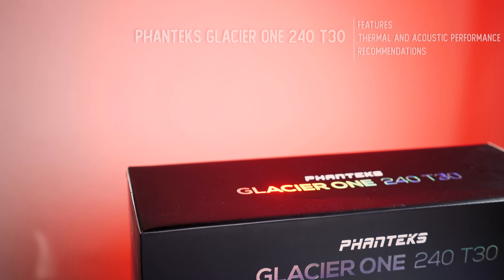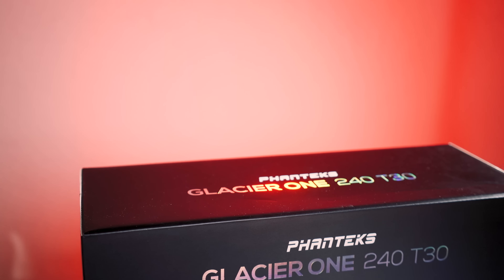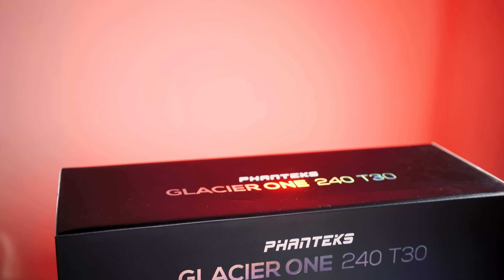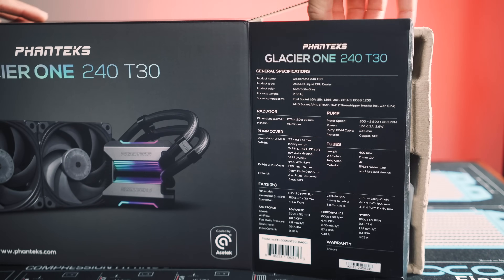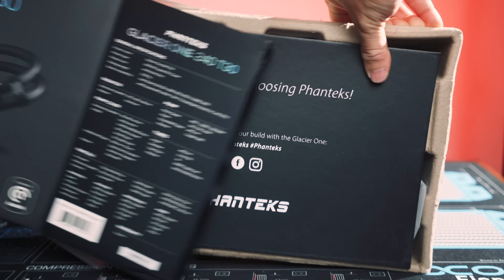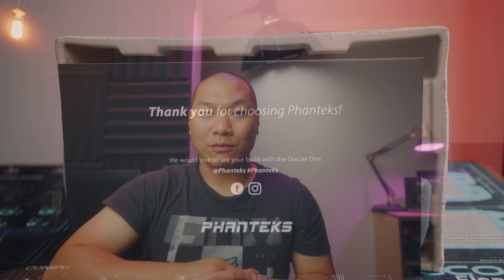That's a lot of numbers, but it's still a very interesting AIO. Recently we saw how potent these new T30 fans are, and if you have the space, they're absolutely a great choice for a cooling application. Phanteks sent this beefed-up new AIO featuring these fans for this review. A big thanks to them — this video isn't sponsored, so all the review opinions and findings are independent.